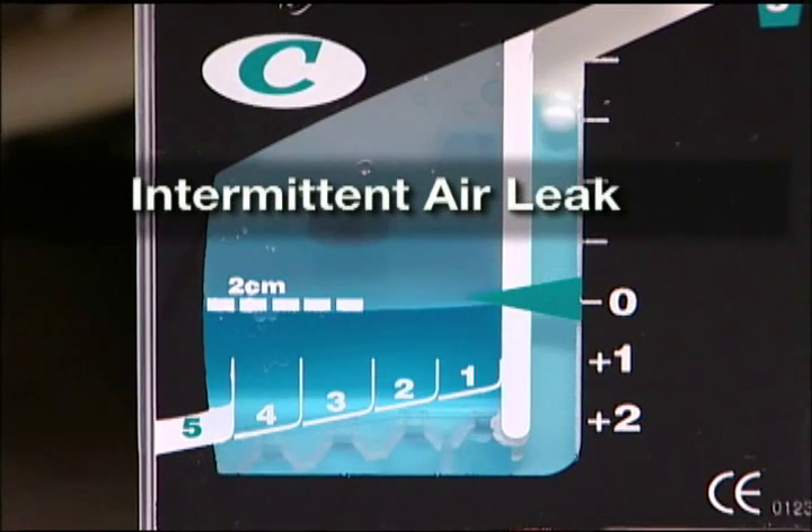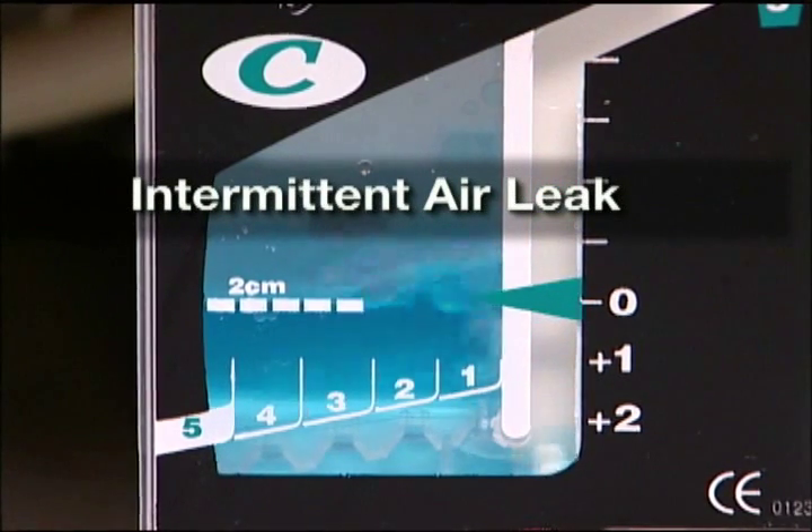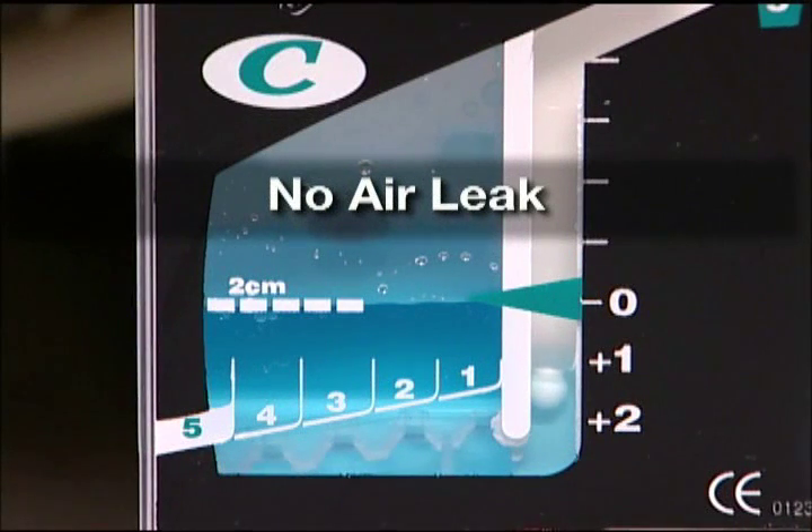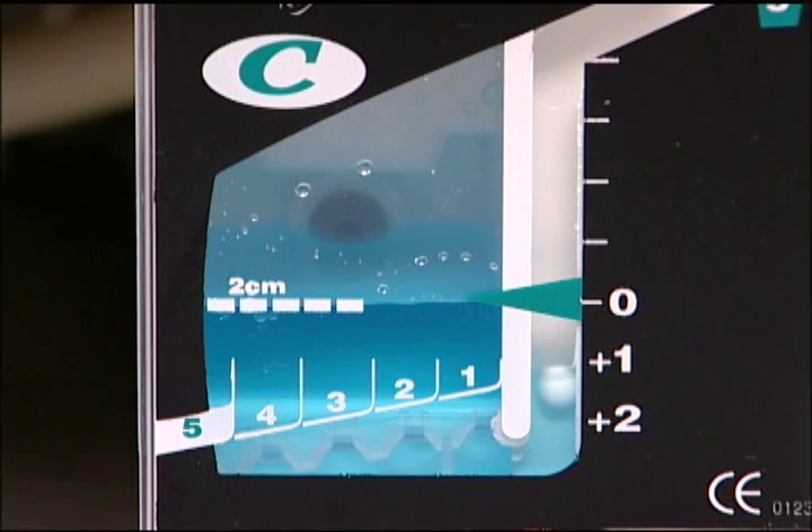Intermittent bubbling with gentle float ball oscillation will confirm the presence of an intermittent air leak. No bubbling with minimal float ball oscillation at the bottom of the water seal indicates that no air leak is present. Bubbling from right to left in the air leak monitor must be present to confirm an active air leak.